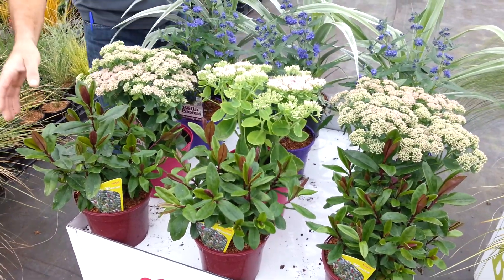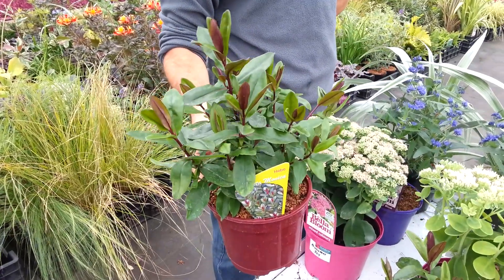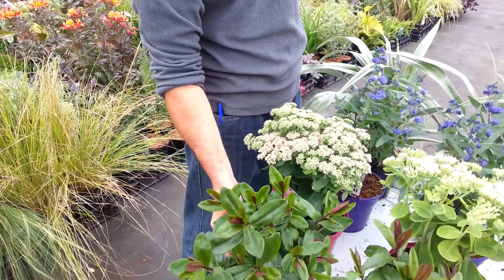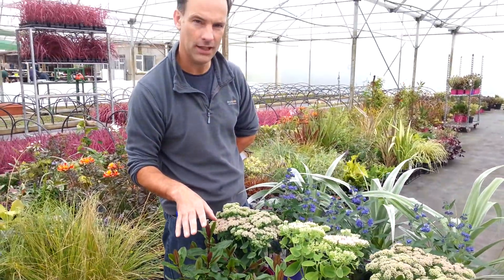And also, we have a new variety of Hebe. This is Hebe Santa Monica, which is a large-leafed Hebe, grows about three foot. It's got a nice pink flower in springtime, and also it gets a deeper bronze foliage on it the colder it gets. So it really is a nice one to add to the range of Hebes that we carry here.